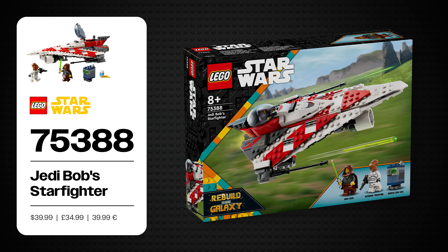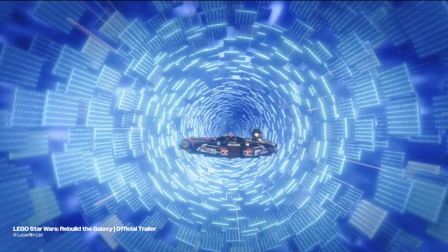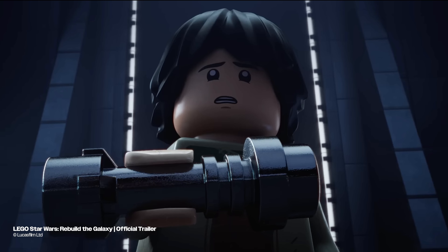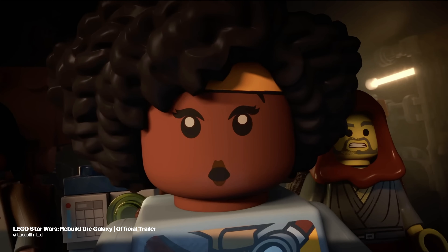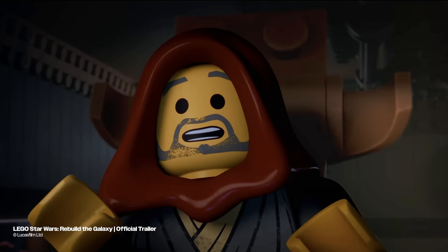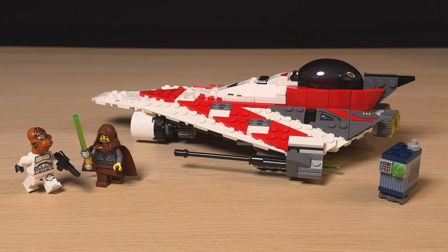This set is based on the upcoming and very much non-canon Rebuild the Galaxy Disney+ four-part special, which premieres on the 13th of September 2024. The series follows a new character named Sig Greebling, who accidentally activates a powerful Jedi relic that rewrites reality, forcing him to restore things to normal. And obviously on his adventures he meets old Jedi Bob.